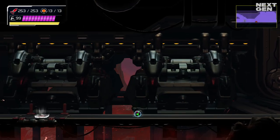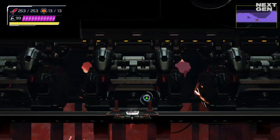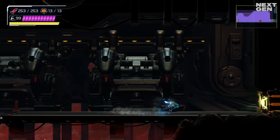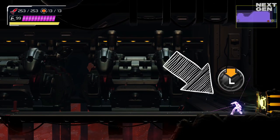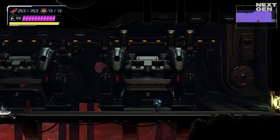Now once you've nailed that down, you can do your Shine Sparking. If you are going fast, pressing down on the analog stick will store the speed energy within Samus, like this. Now sometimes you are not precise enough and it will register as left or right instead. So really try to practice and get this down.